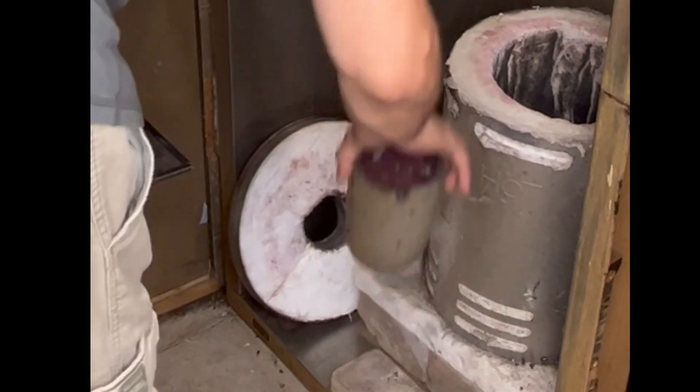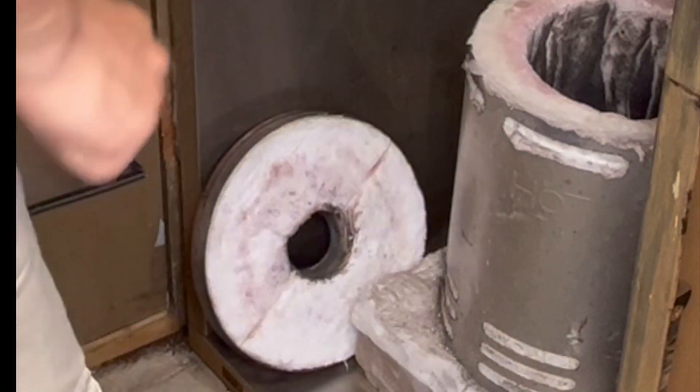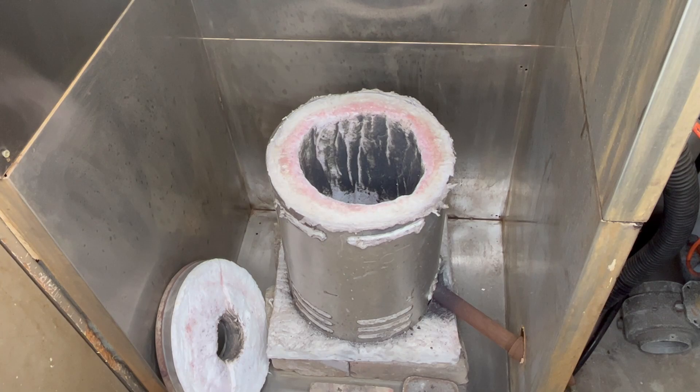Let's go ahead and melt up our copper. I'm going to pour a small copper bar for a future experiment, and then the rest of this copper will go down the lava slide.